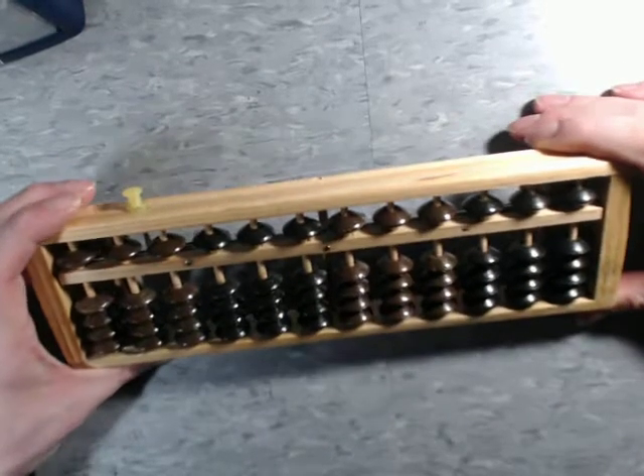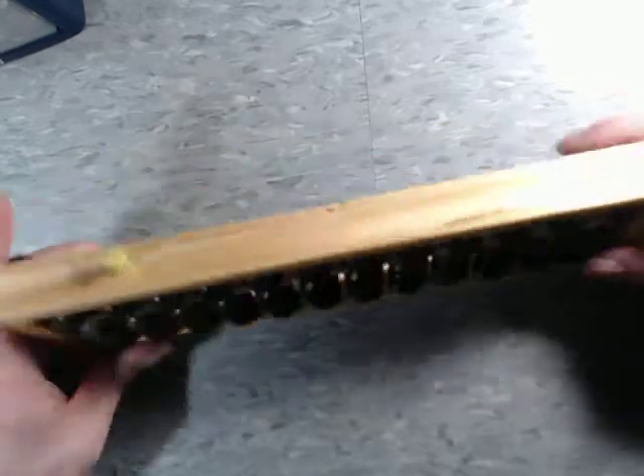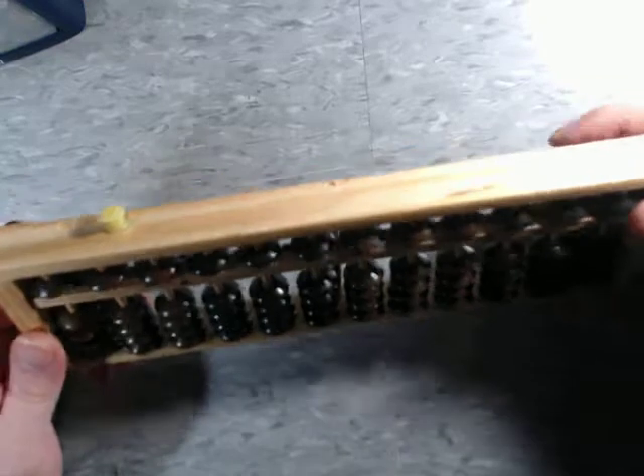I'm not going to go into how an abacus works or how to operate it, but I will go into the features of this. As you can see, it's made of wood — the entire thing is made of wood,